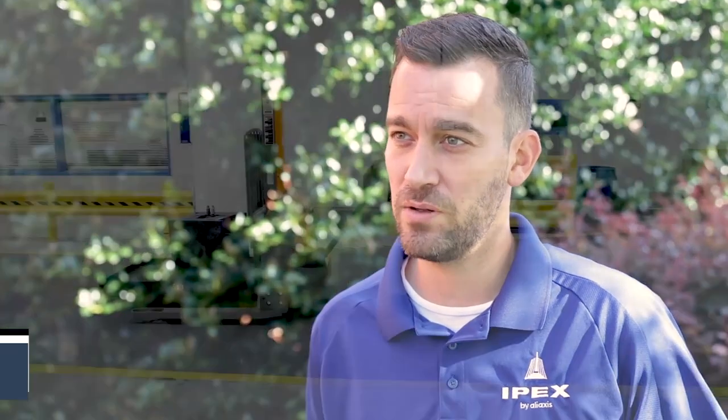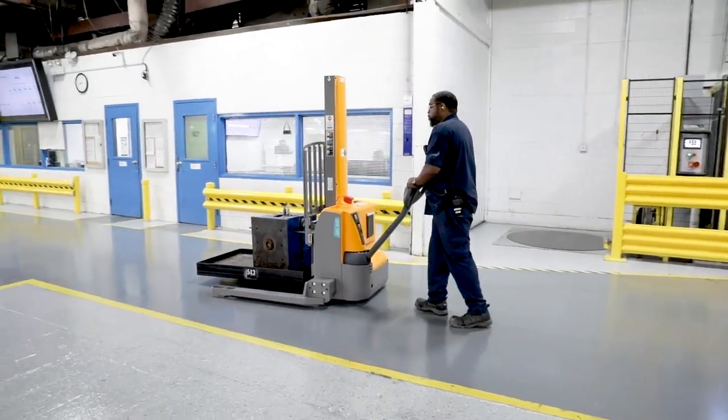We're safer now because we're moving large, heavy molds in areas where traditionally we would need a forklift, and there's people traffic — where now that equipment is no longer necessary to do the same task.